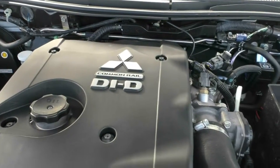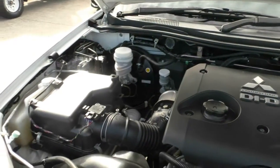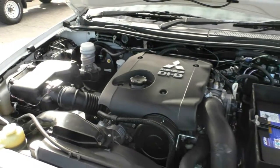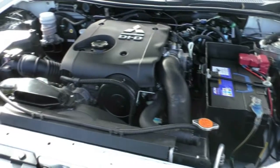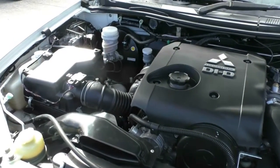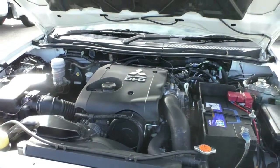Under the bonnet, we've got a 2.5 litre common rail turbo diesel engine generating 131 kilowatts of power and 400 newton metres of torque. This one is mated to a five-speed manual transmission. It carries 75 litres of diesel with an average fuel consumption of around 8.2 litres per 100 kilometres. It has a three-tonne braked towing capacity, a 750 kilo unbraked towing capacity, and service intervals of 15,000 kilometres or one year, whichever comes first.